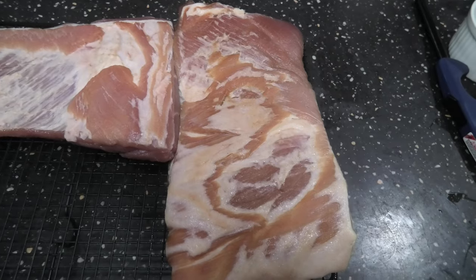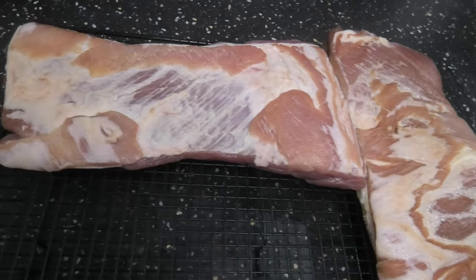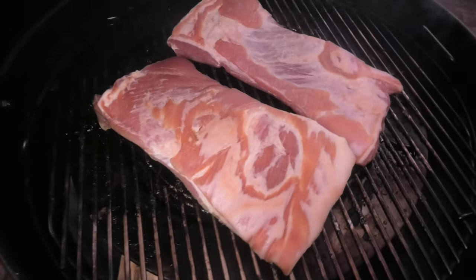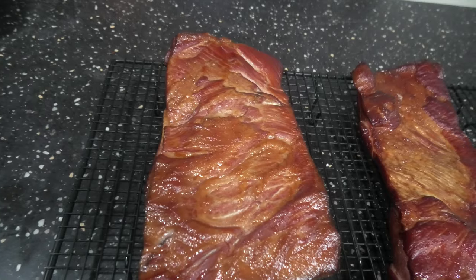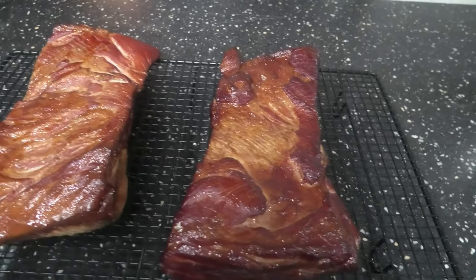When it's time, take it out of the fridge, give it a good wash, and chuck it on your smoker until it hits 65 degrees Celsius internal. Look at that lovely bacon.